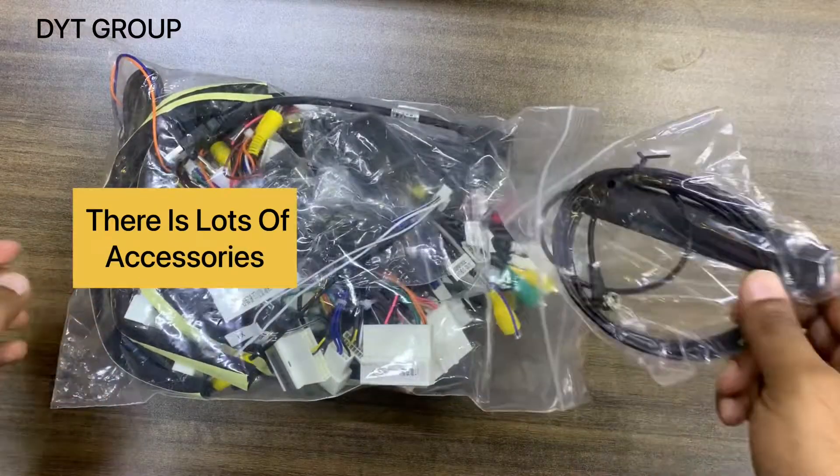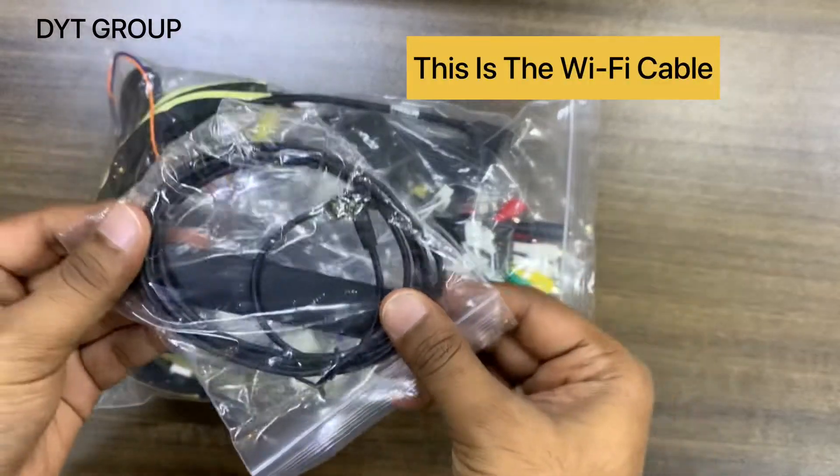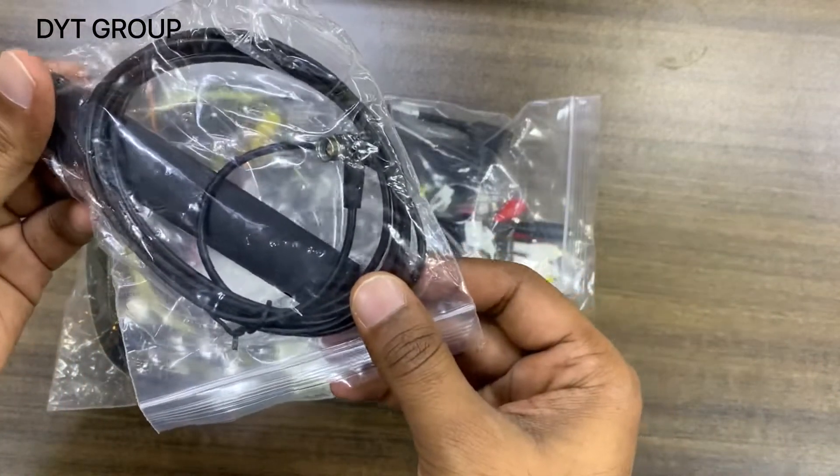There are lots of accessories, so I'm just giving a brief introduction about each one. This is the Wi-Fi cable, so we can connect Wi-Fi with this cable.